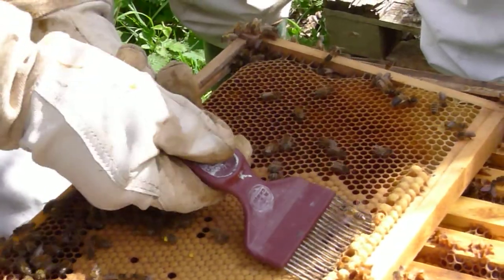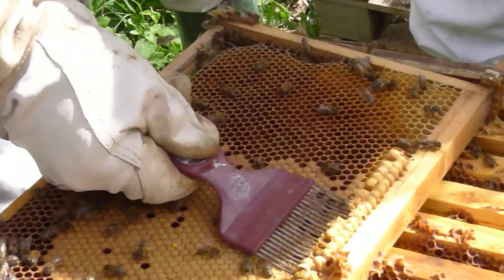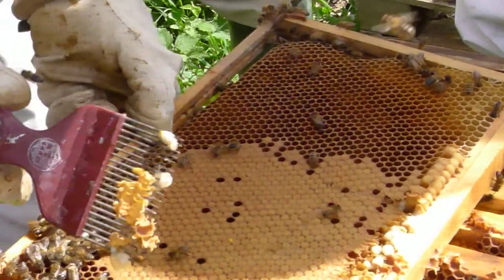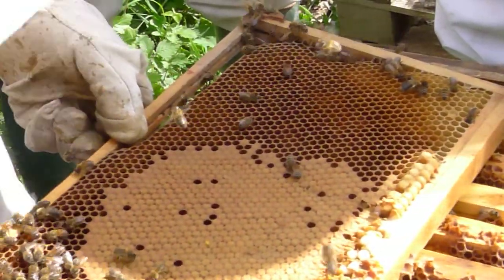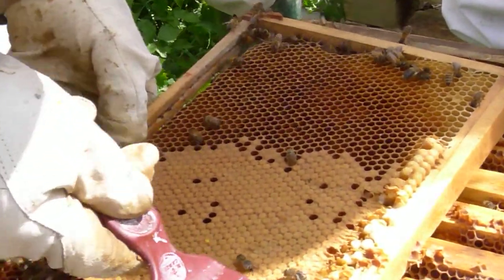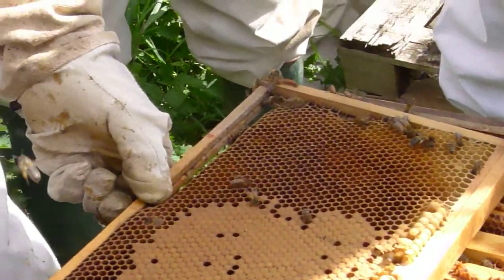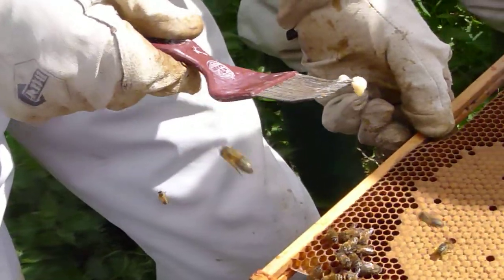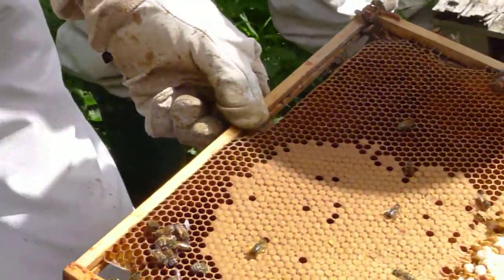So you wouldn't be normally doing that? You can check for varroa. Because the varroa — these actually are not quite at the right state for checking really. What are you actually looking for? For varroa. Would you see the mite on that? You would, yeah. As a reddish brown, the size of a pinhead.